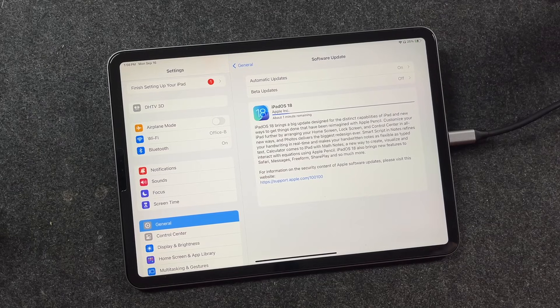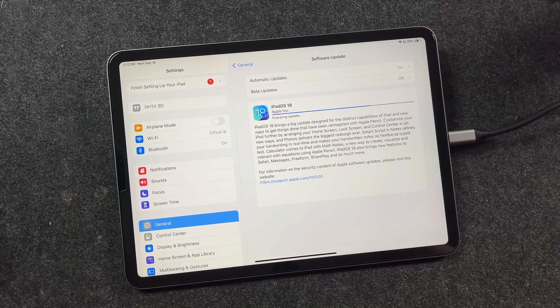This is going to take a while depending on how many people are updating, your internet speeds, and things like that — just give it its time. It's going to request the update and go through the whole process. You can see mine's only going to take about a minute, but it might take a little bit longer. I'll speed this up and return when it's done.